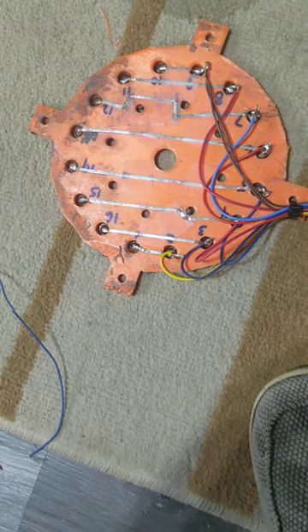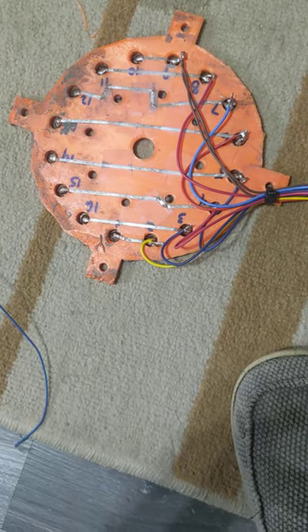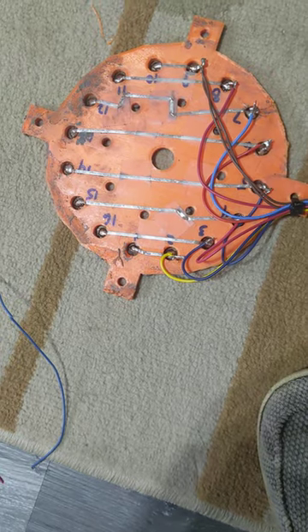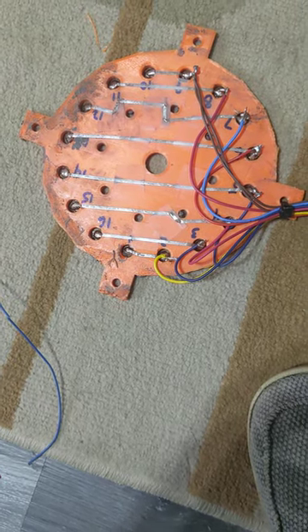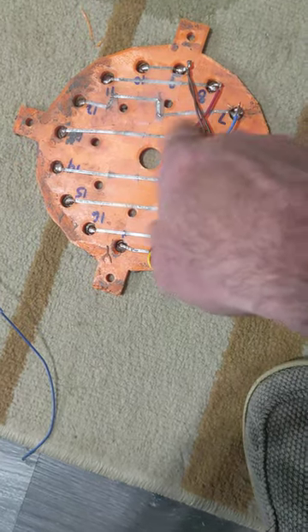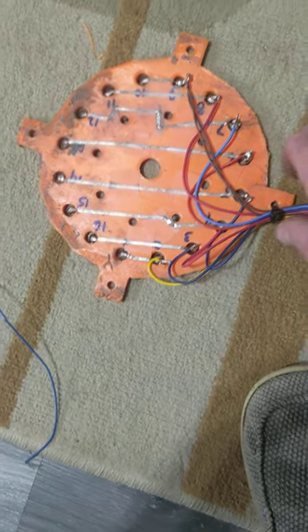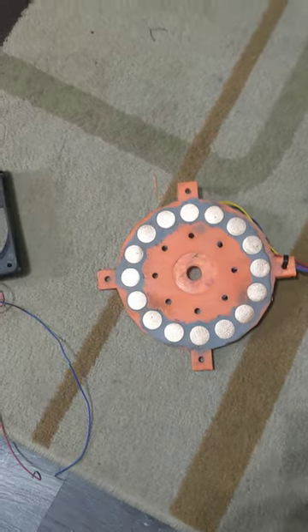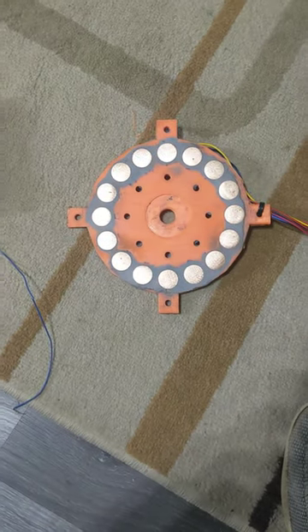Anyway, I have it wired up according to the patent and the images — soldering onto the pennies — with my eight leads coming out that connect to the exact opposite ones. I'm printing out my next parts to get the commutator working.